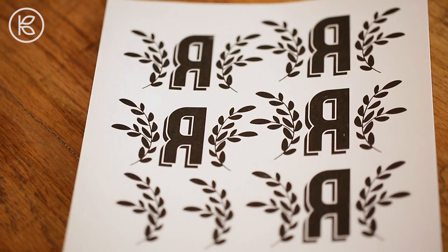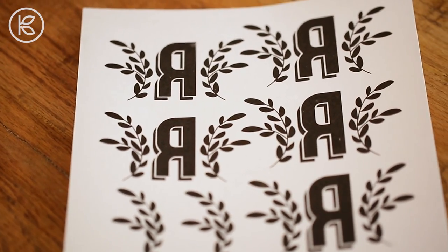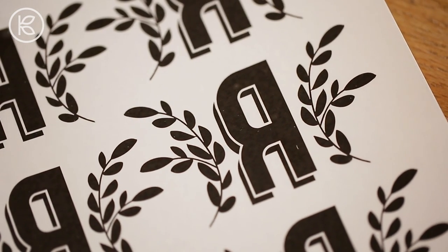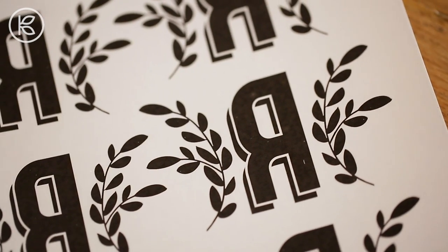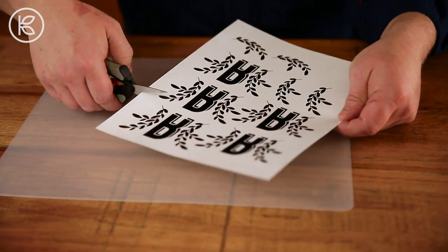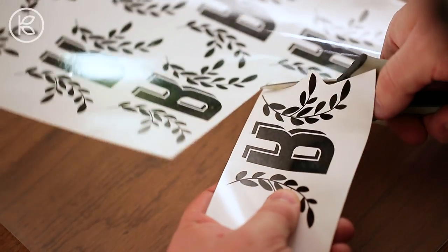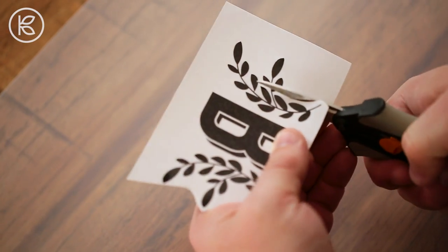You can find temporary tattoo paper at your local craft store or purchase it online like I did. I found it available for both laser and inkjet printers. Follow the manufacturer's instructions, pick your favorite font, size it to fit properly on your shoe, print your initial and apply the adhesive sheet. Do make certain to reverse the orientation of the letter so that it reads correctly on your shoe. You can see that I've added little decorative clip art on either side of my initial. You can customize your monogram in any way you'd like.